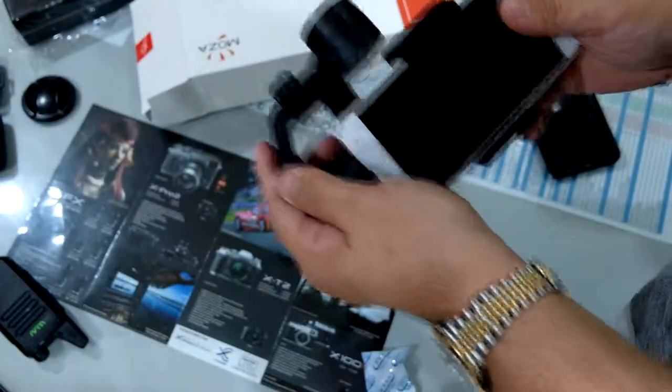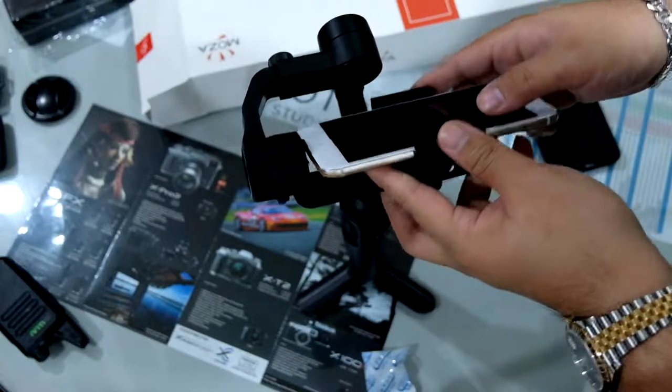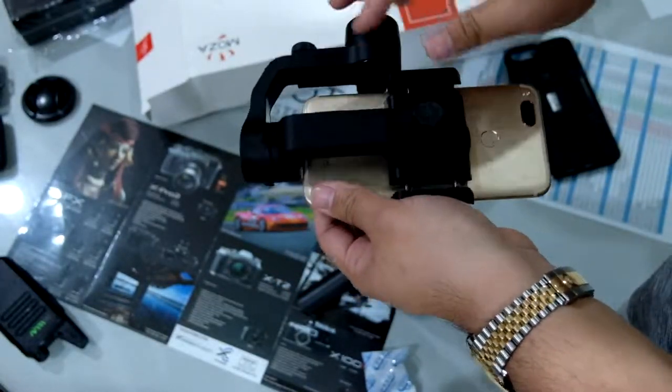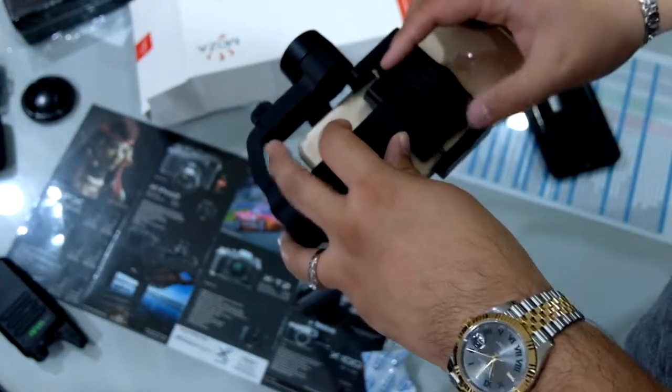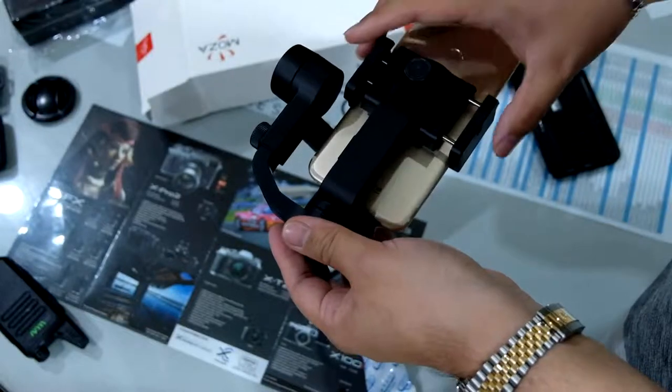The gimbal has two clips for you to put the phone in. What you have to do is loosen this and then balance the phone.